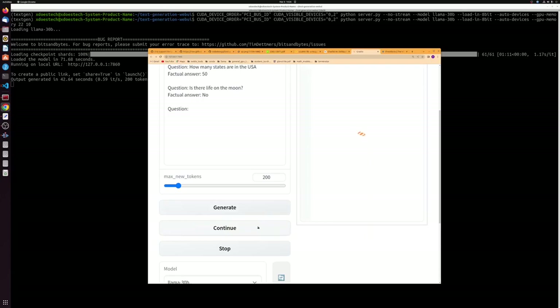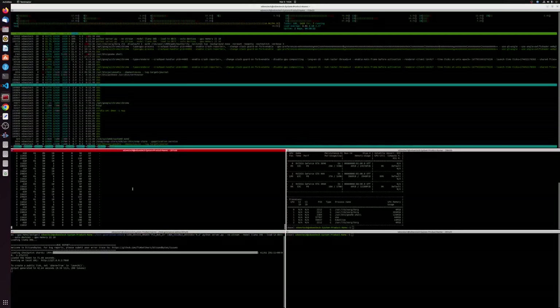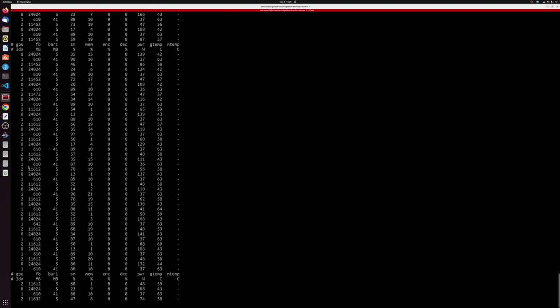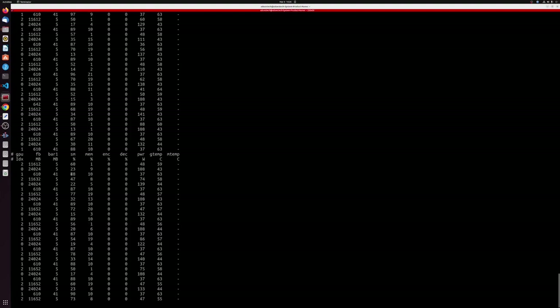You should be able to get the 30b running as long as you have 24 gigabytes and 11 gigabytes — a total of 36 gigabytes of combined VRAM. I have 12 and 24, so I'm just under. You can see 24 is pretty close to the cap, which is 24 times 1024, and 11 is pretty close to 12 times 1024. We have a little bit of room to play with but not much.